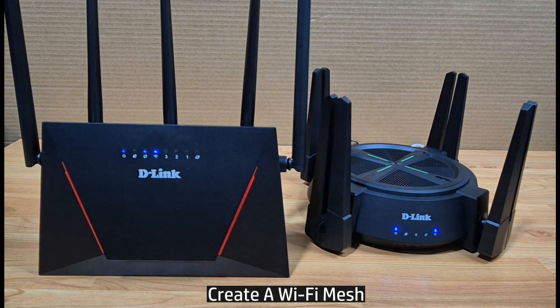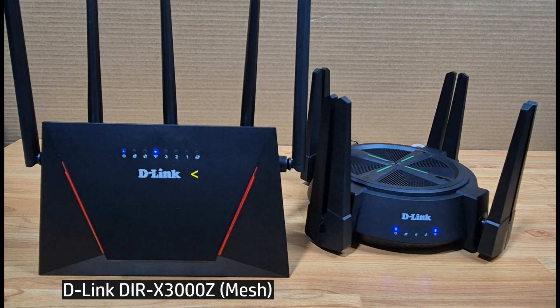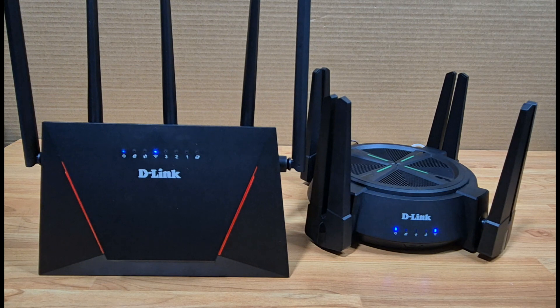In this tutorial we are going to show you how to create a Wi-Fi mesh using the D-Link DIR-X6080Z, which is the primary router, and the D-Link DIR-X3000Z, which is the mesh router. You can create a Wi-Fi mesh with the following D-Link wireless routers as shown.